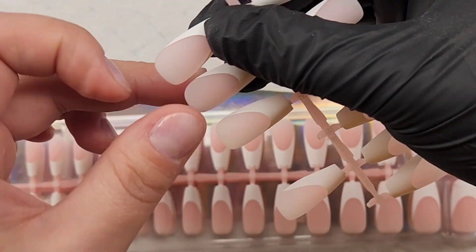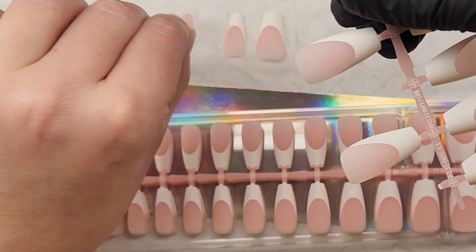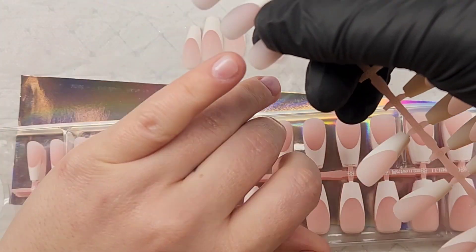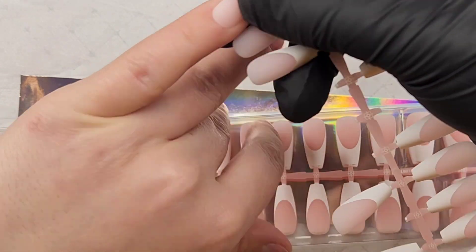I'm doing this video first because I've been getting a lot of questions about how I apply gel peel base on my nails before I do my tips, and also how the tips fit over the builder gel on the natural nails, which I have now.